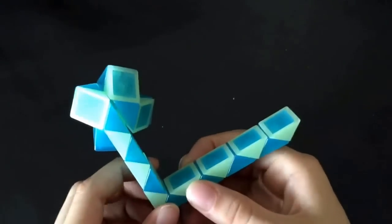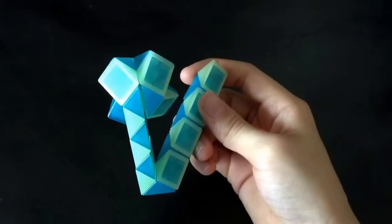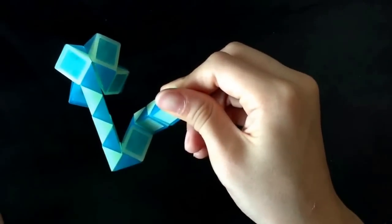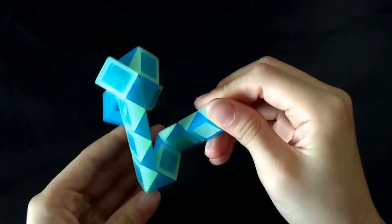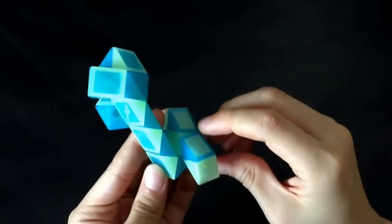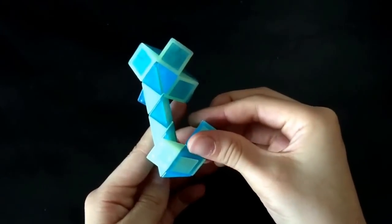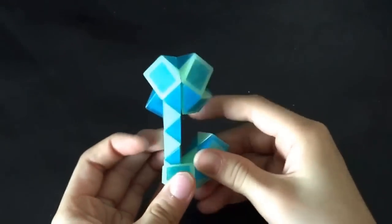Now, this white one is going to go away from me. Next, you're going to count one, two, and then this white one is going to go towards you. Now, you're going to count one, two, and then this blue one is going to go up. Next, you're going to move this blue one up. And then, finally, you're going to move this white one left. And then, you've completed the flower.